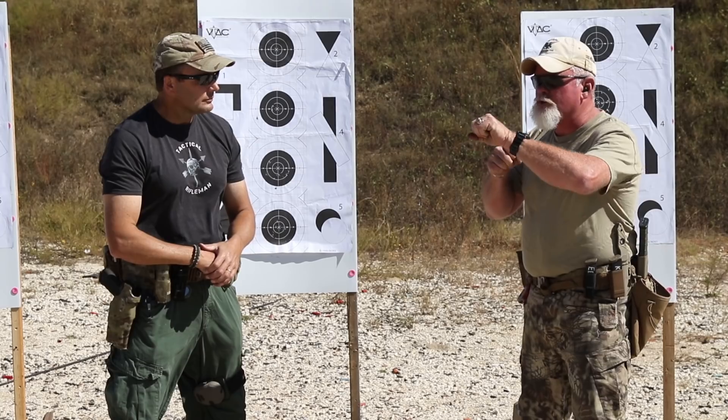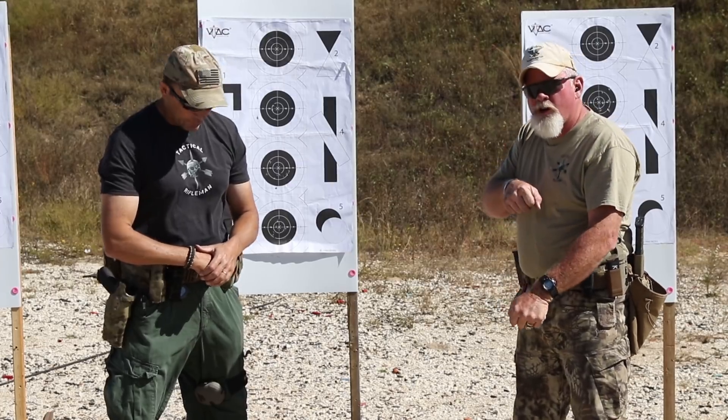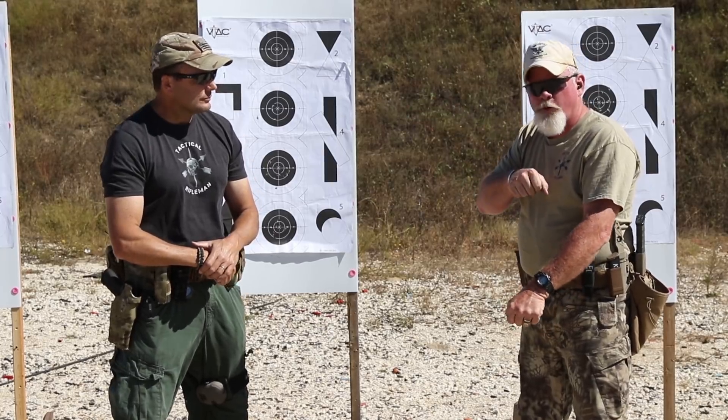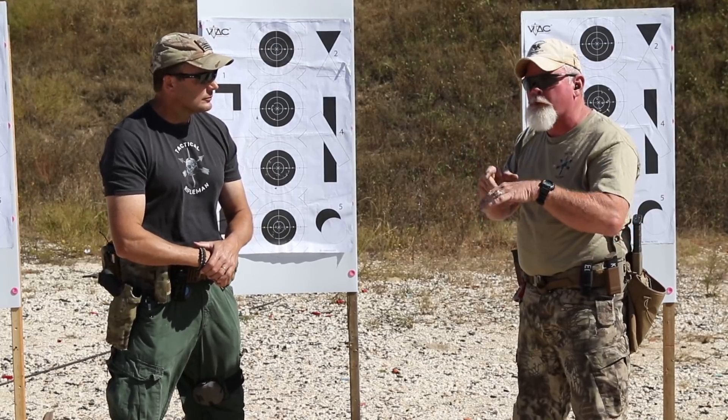In civilian shooting, nobody wants a muzzle pointed over the berm, and that's one of the reasons it went away a little bit. One of the things I like about high ready is you know where your muzzle is pointed. When you're in a stack and you're in low ready, you may not know — if your muzzle is down here and you're looking up here, you don't know where it's pointed. It may be at your buddy. It may be at your foot. So there are situations to use high ready, but it's a completely different manipulation.